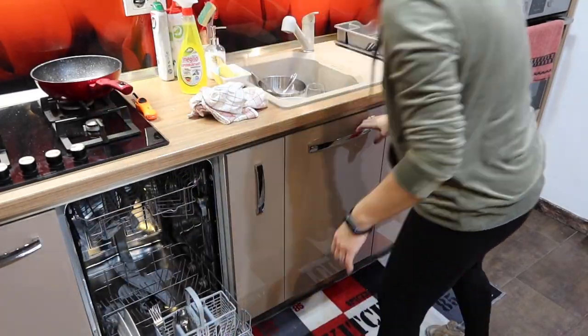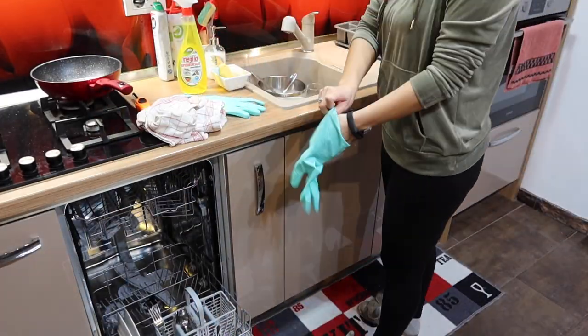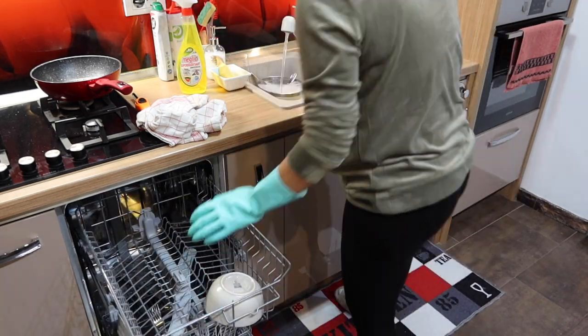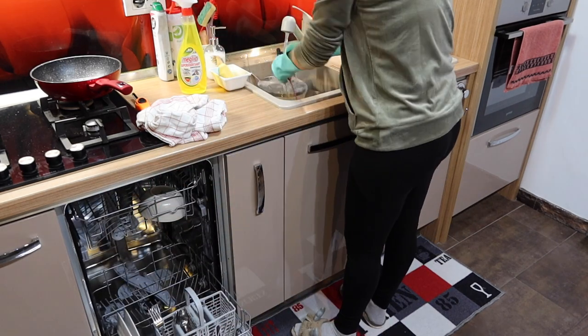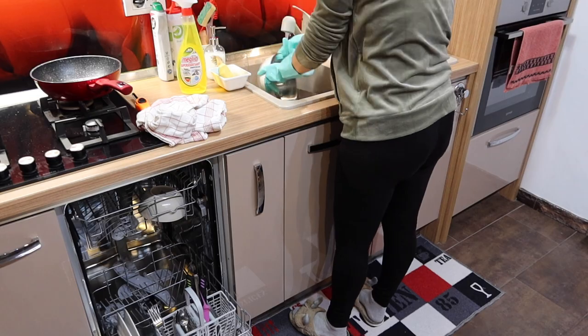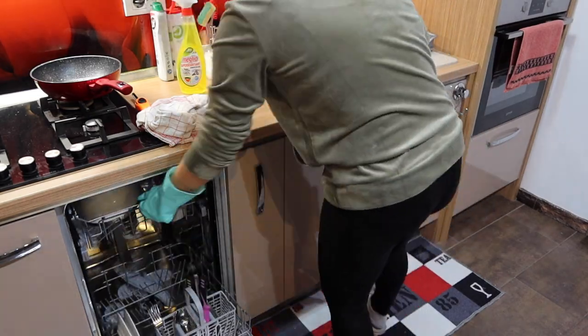Next, take care of the dishes — put them into the dishwasher and wash by hand the bulky ones or the ones that are not supposed to go into the dishwasher. Next, take care of the dishwasher. Thank you for stopping by and taking time out of your busy day to watch my video.